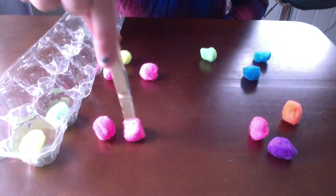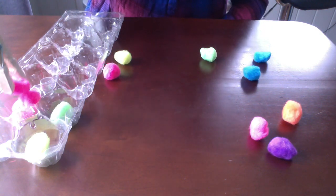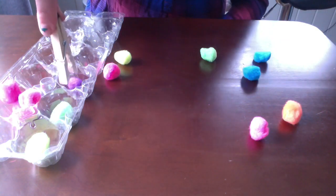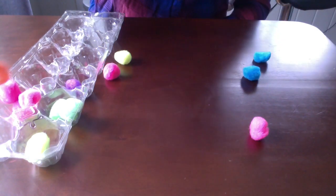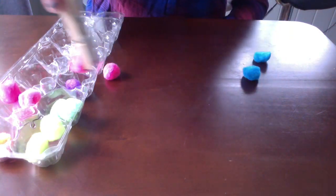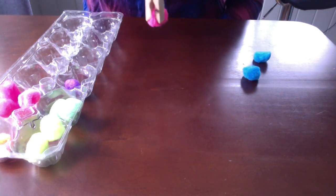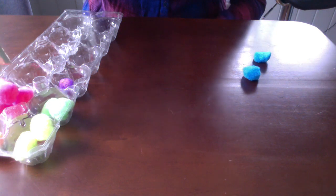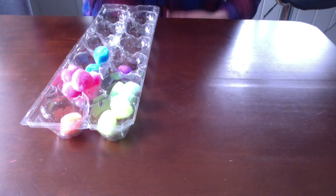You might grab a timer and race yourself to see how fast you can pick up the pom-poms. You might scatter them all over the room and make it much harder to run and race as you squeeze, let go, pick up, squeeze, release. I'm going to pick up all the pom-poms. I did it!